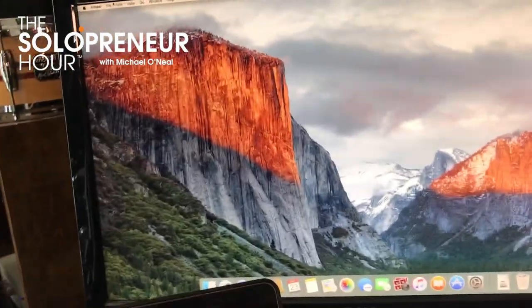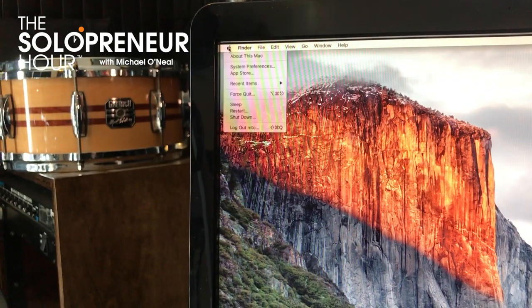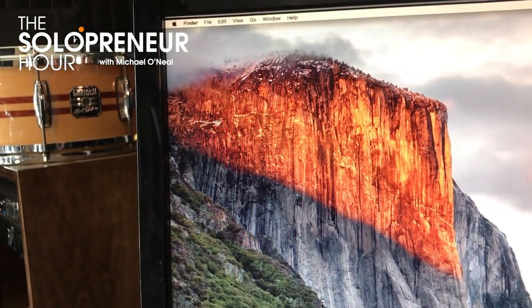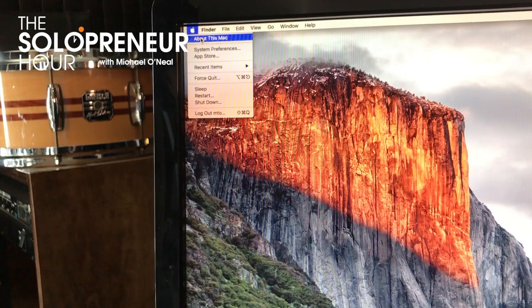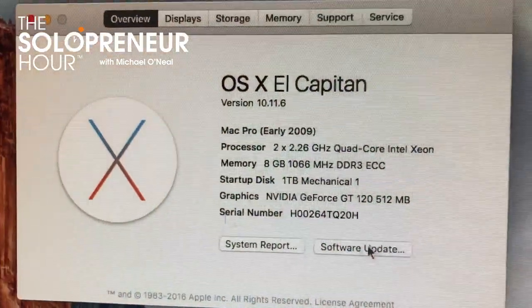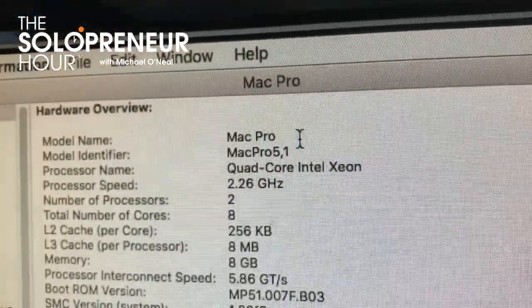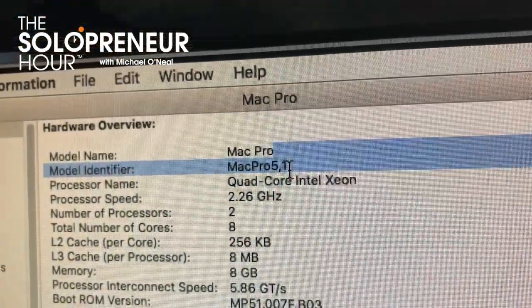Moment of truth. I go to Finder, About This Mac - at first it still says early 2009. But when I click System Report, look at that: Mac Pro 5,1. That means we can run the latest and greatest Mojave operating system.